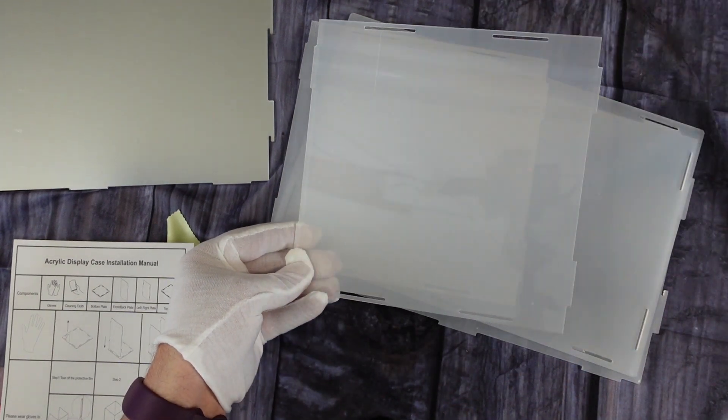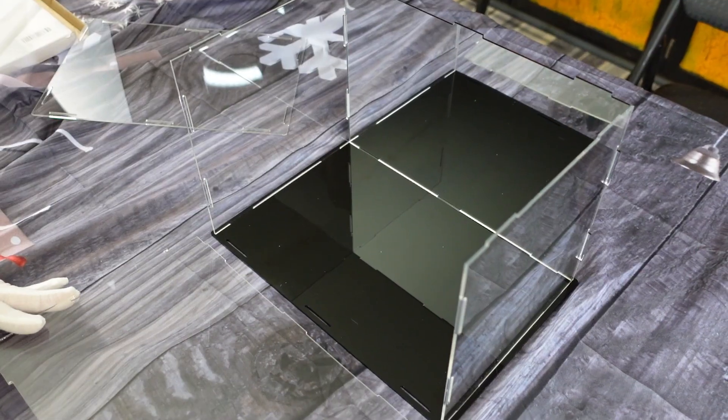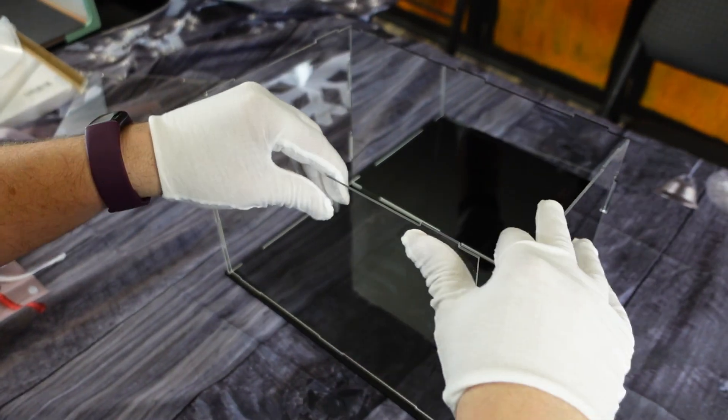The display case is very easy to put together. It does come with a nice little pair of gloves so that you don't get fingerprints all over it as you're putting it together. The bottom of the case is black in color, the other sides are clear, and the back of it has a mirrored finish.